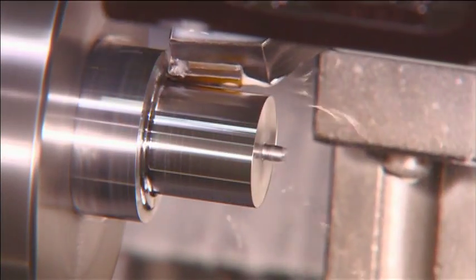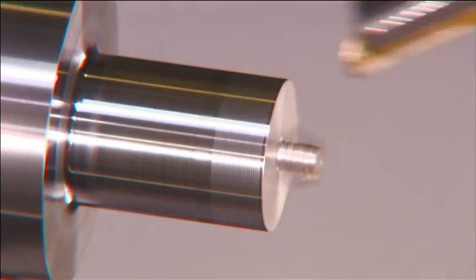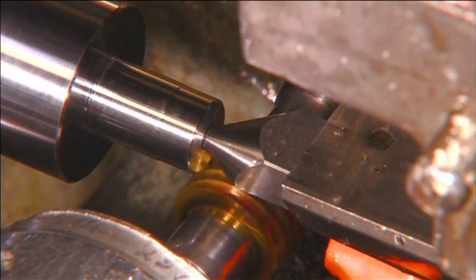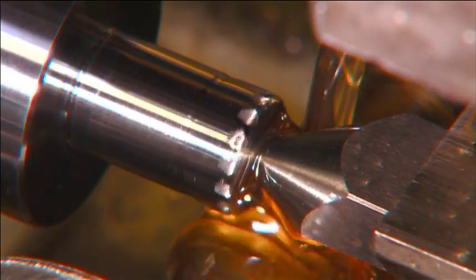At the manufacturing plant, they machined the rotor from a bar of steel mounted on a lathe. It takes about a minute and a half for the computer-guided precision tools to carve out the basic shape. The next machine carves teeth on one end of the rotor, creating what's called a hobbed edge.